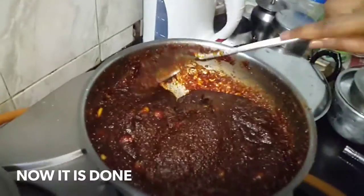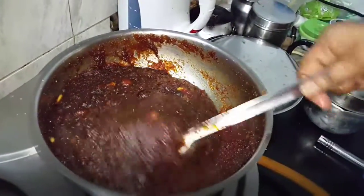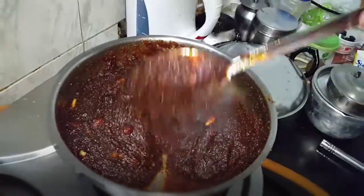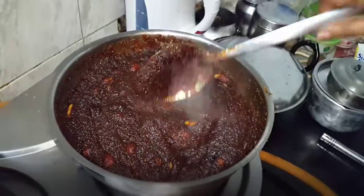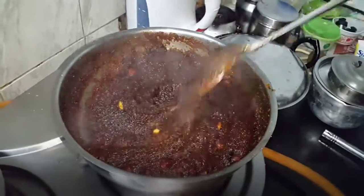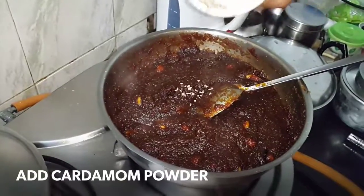Now it is done. See how thick it is and it is not sticking to the bottom of the pan — can you see, it is not sticking. So now I am going to turn off the stove and add the cardamom.